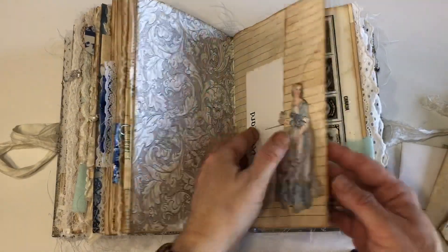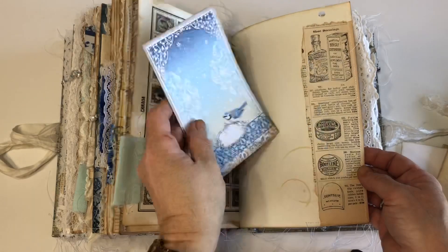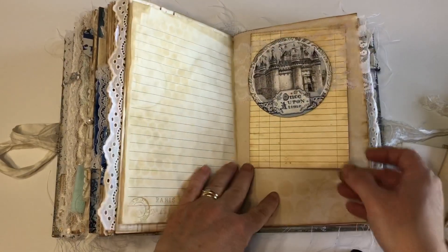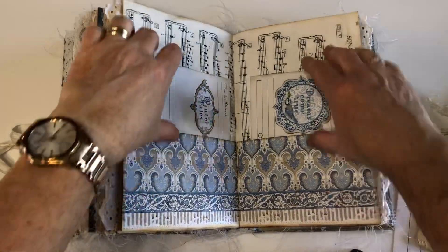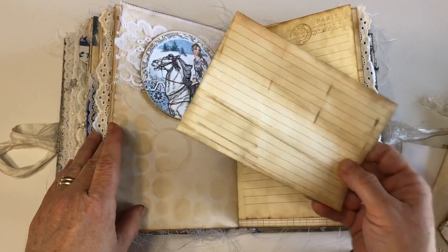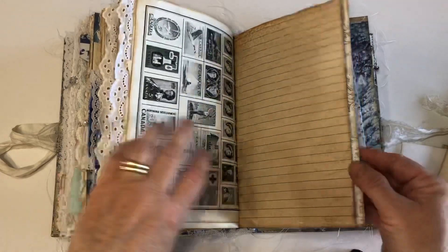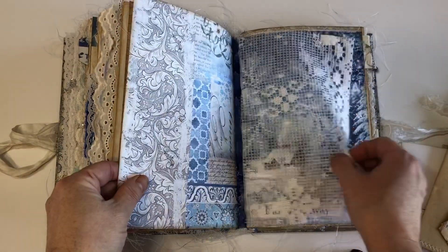Postcard. Another tuck spot from the Eaton's catalog. Some canvas. Old ledger. Eyelet trim. Tuck spot. And here I glued a circle embellishment from the paper line. Then two more recipe cards in the center. Another tuck spot with a journaling card. There's a coffee-stained index card. Another tuck spot here. Stamps. More writing paper. And this is the last signature.